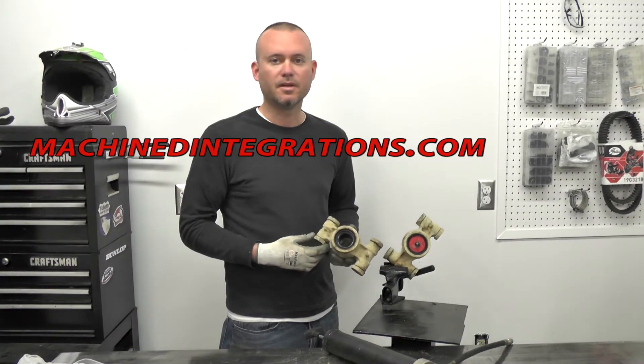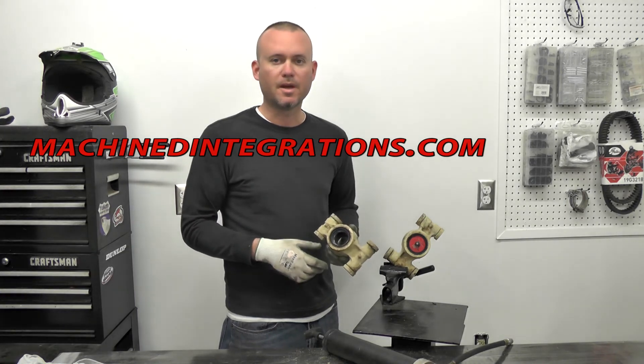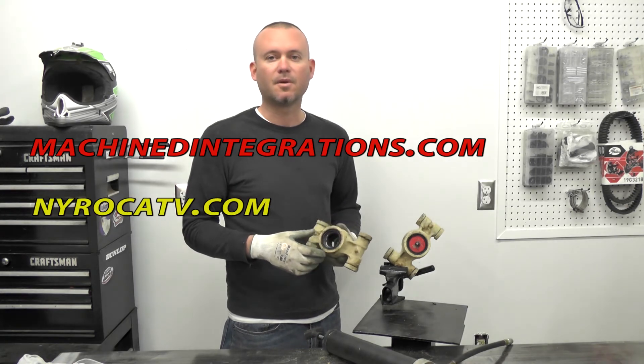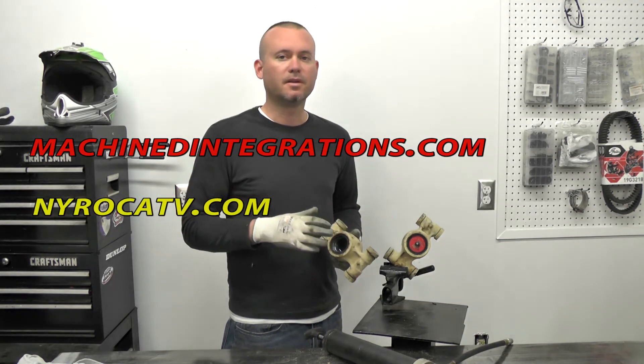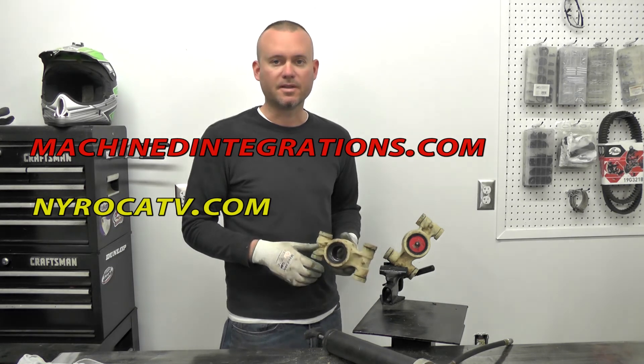Check out this little tool over at machinedintegrations.com — I've got a website over there that'll tell you a little bit more about it. Other tech tips and whatnot you can check out at nyrockatv.com. Tons of King Quad tech tips and stuff that's going to make your King Quad last longer.